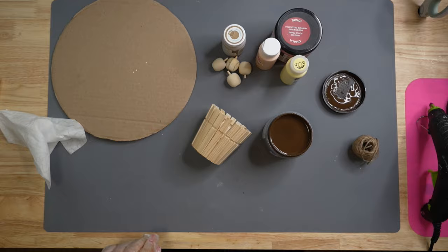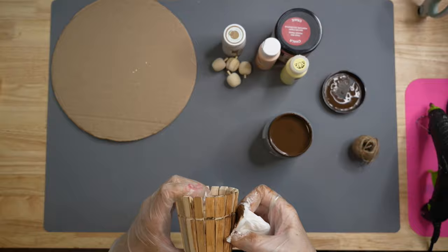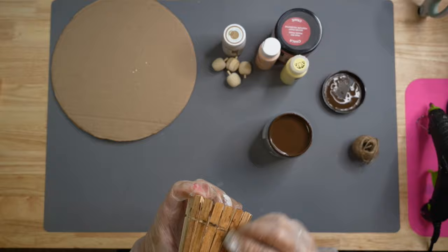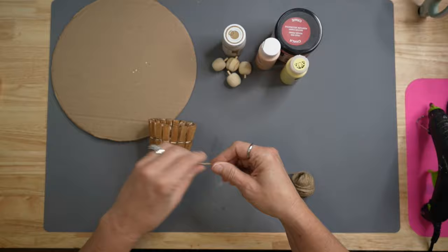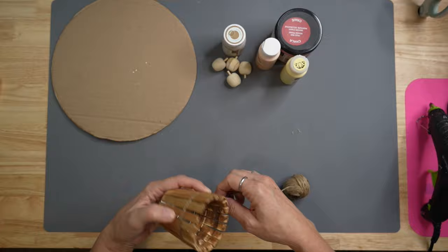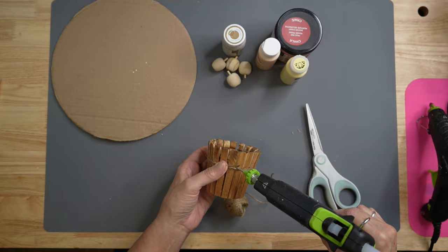Once we've got that all completed, we're going to grab a baby wipe and our antique wax — or whatever favorite color you want to paint your basket — and give it a good coat. You could also leave it natural and rustic it up a little bit. Then we're going to take our twine and put some twine first in that little indentation at the very top. I wrapped it around twice to fill that space, and then we'll make another wrap on the bottom and secure that with some hot glue, doing one space around the bottom.